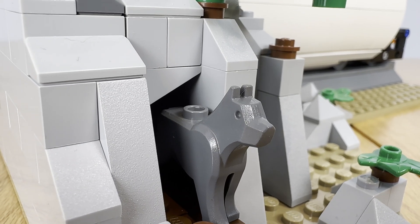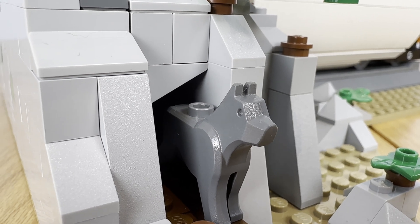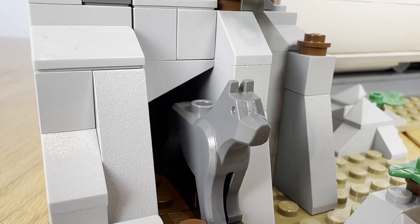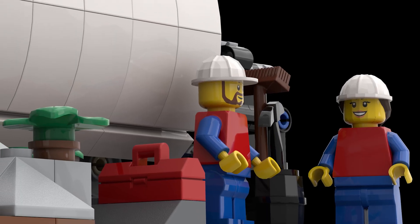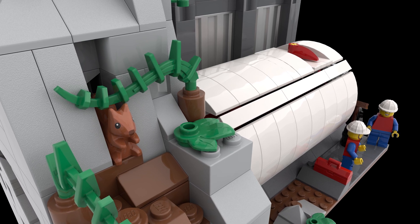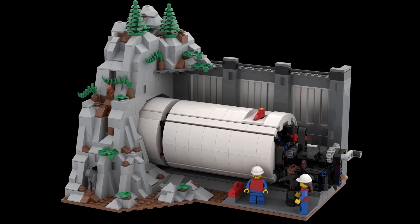The scene is inspired by my travels to Austria, where they have kilometers and kilometers of tunnels for their rail network. The scene depicts a construction crew about to kick off a long tunnel through a mountainside using a tunnel boring machine.